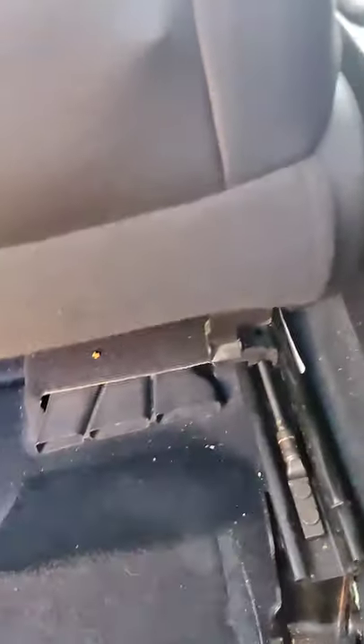Alright guys, this is how you change your seatbelt buckle. My seatbelt's acting up.